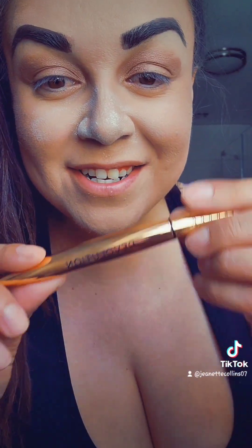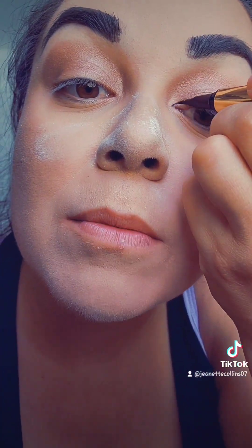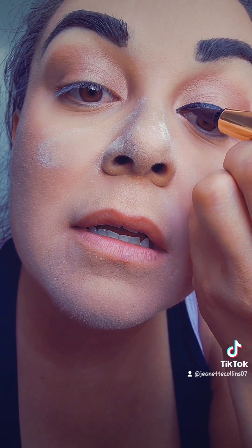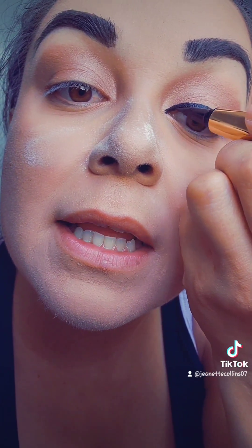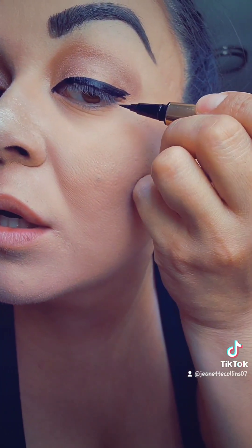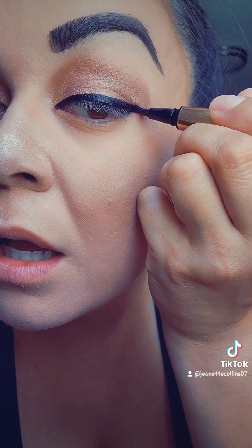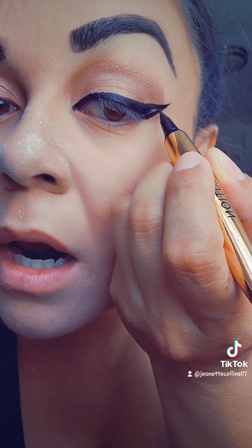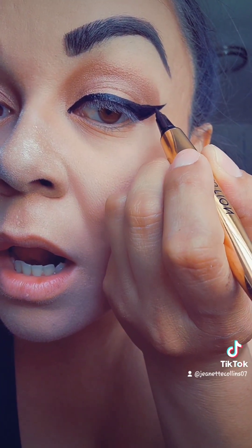Next is eyeliner. I'm using the Revolution Eyeliner — easiest liner I've used so far. Let me show you — this is on camera, so normally I do better with a mirror. I just do an overall line and use that to give me an idea, then start filling it in. And let's get that wing. Fast and easy — let's do the other side.